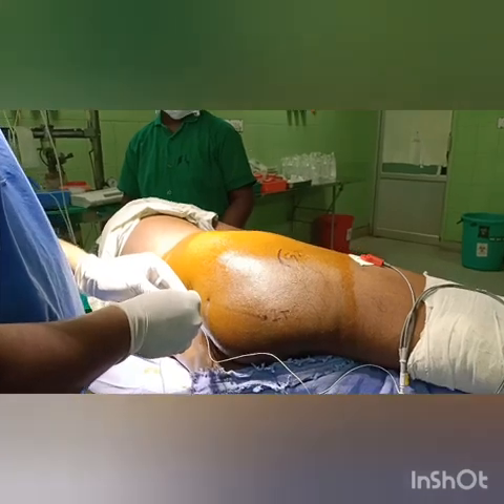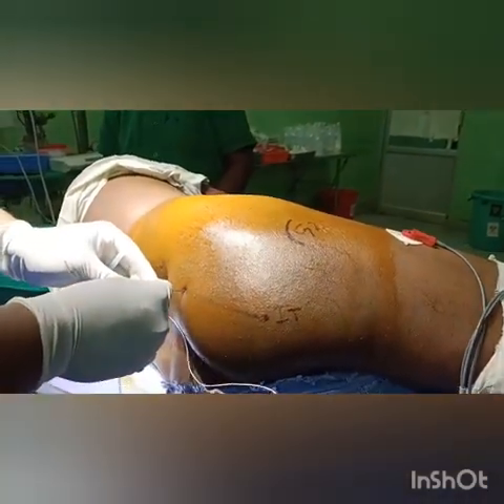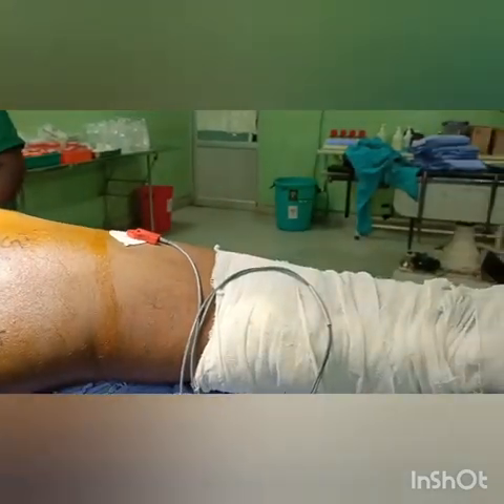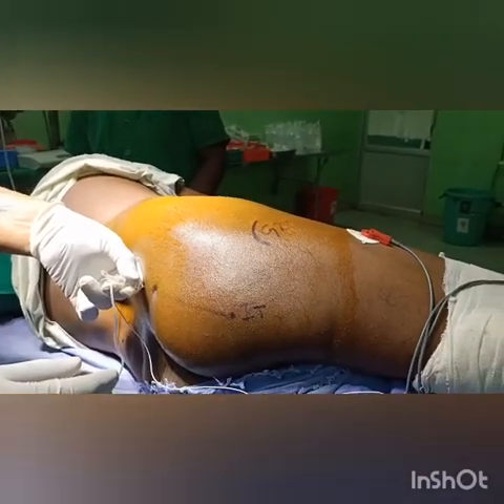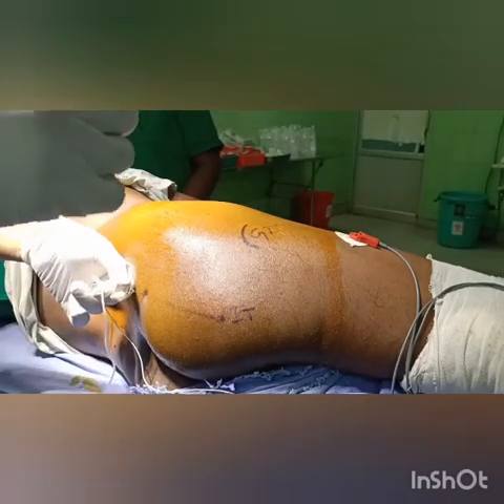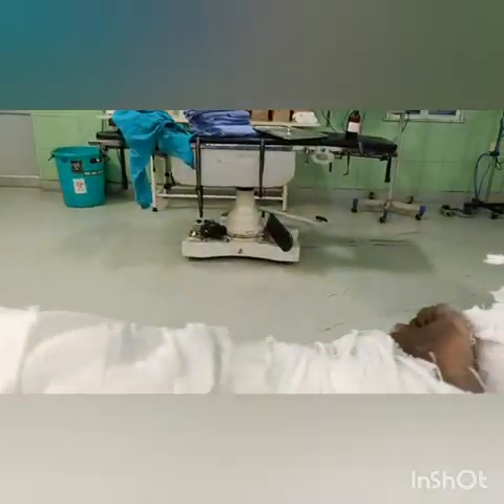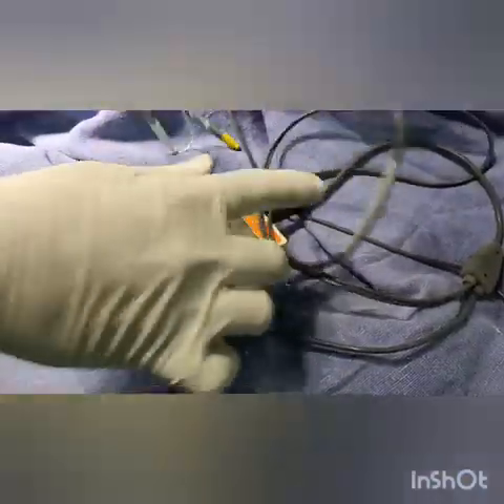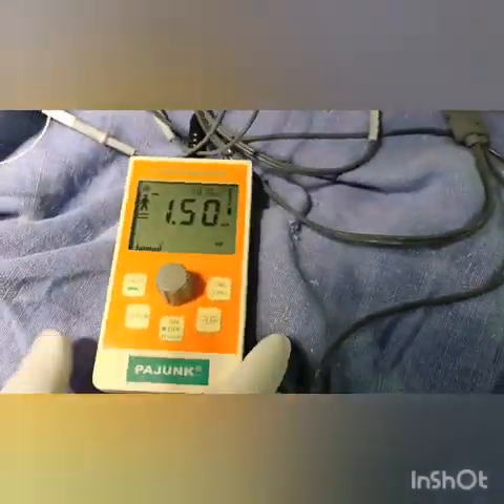As you advance one or two centimeters further inside, you will elicit the plantar response. So we are getting a plantar response here. This is Mansoor's posterior approach to the sacral plexus. You start with 1.5 milliamperes and reduce down to 0.4 milliamperes response, then you give the drug.